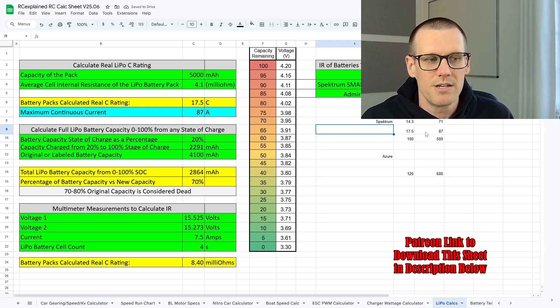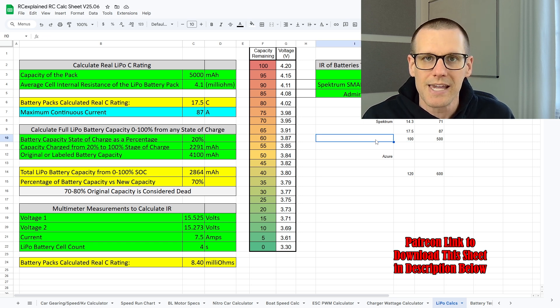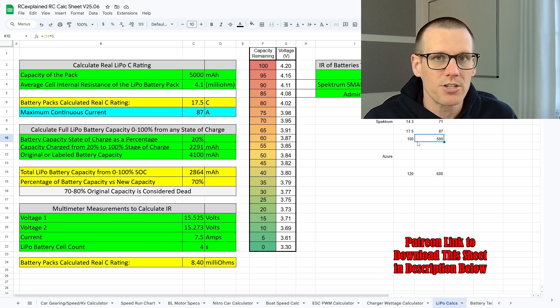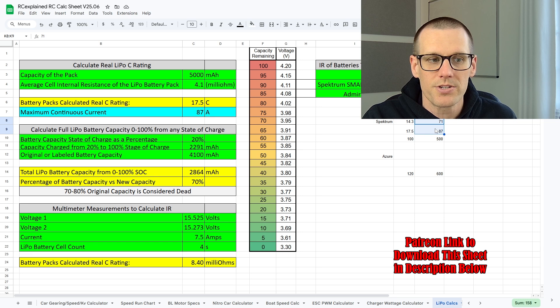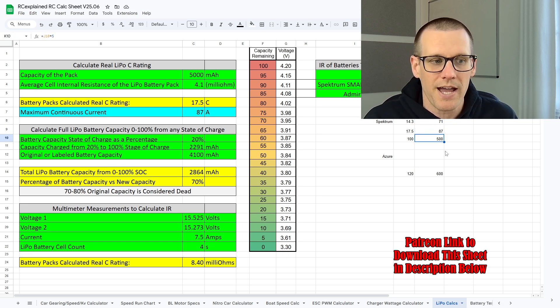I also threw in the C rating shown on the battery label, which is 100 C. If you do the math, that gives a maximum continuous current of 500 amps according to the label. We actually measured this pack as a fail at around 100 amps — far less than 500. This shows our internal resistance based calculations of 71 to 87 amps are looking much closer to reality than the label's 500 amps.